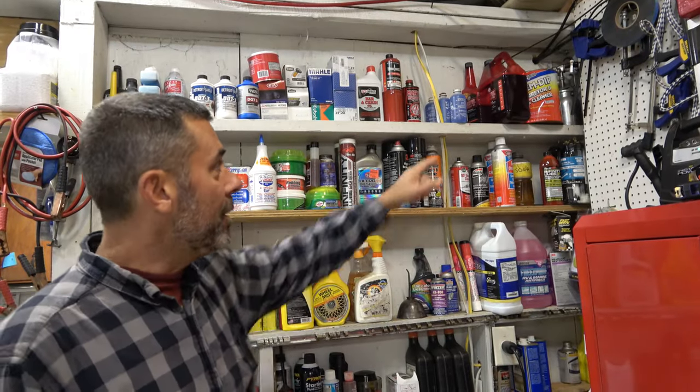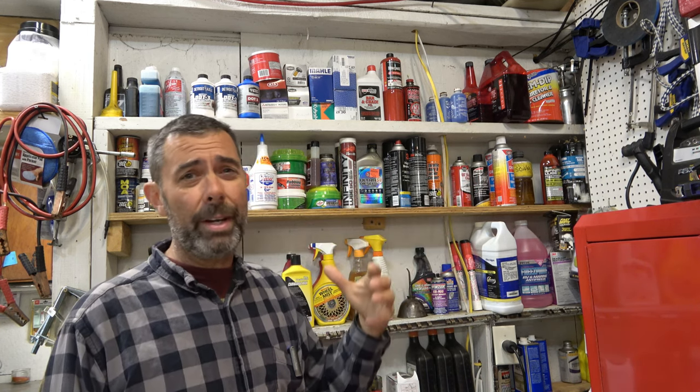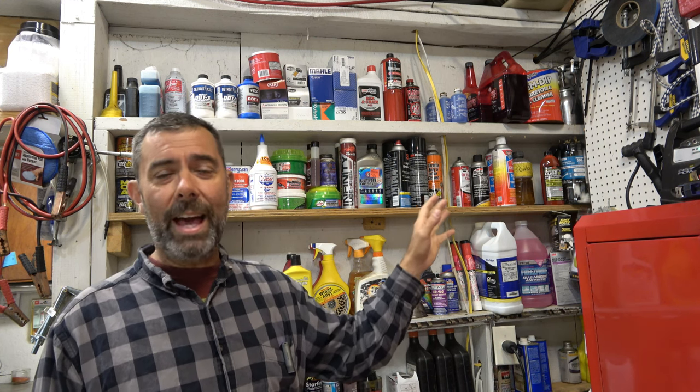Starting at the very top, you can see I've got some B12 Chem Dip. That is great stuff for cleaning small engine carburetors or just really nasty old stuff. You put it in there and let it soak for 24 to 48 hours, and when you open it back up, holy cow, you've got yourself something really clean. It is, however, really nasty, but for those who don't have a parts washer, that stuff is gold. It used to be about 20 bucks a gallon. If you're into restoring old motorcycles, mowers, or small engine stuff, a gallon of that is just wonderful.